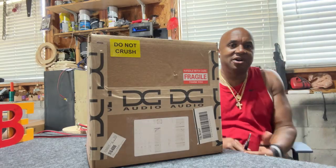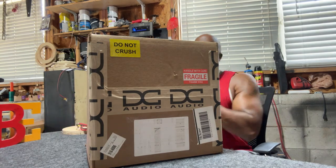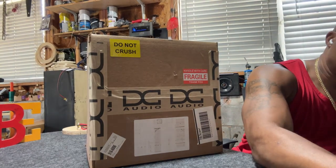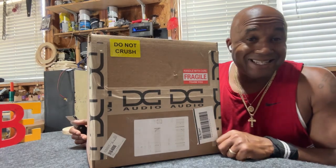What's up, it's your boy MB here. Let's unbox a larger subwoofer — let's unbox the DC Audio Level 3 10.